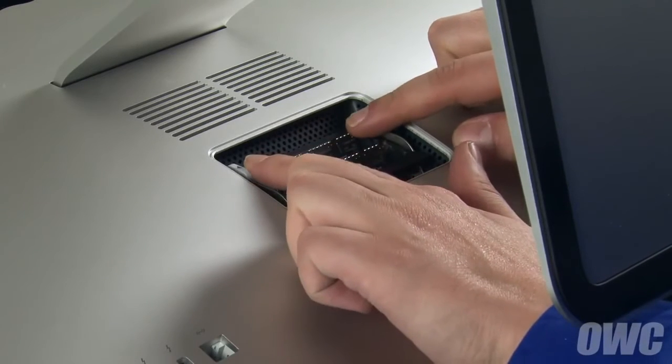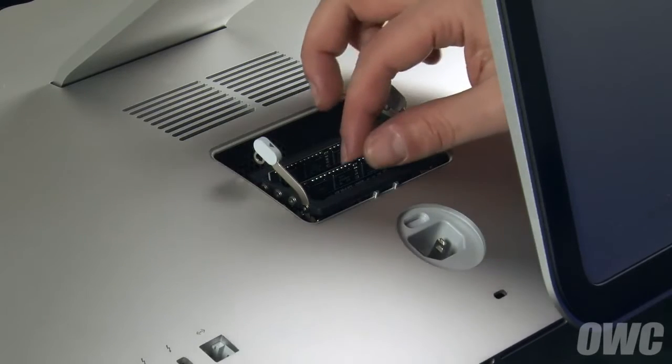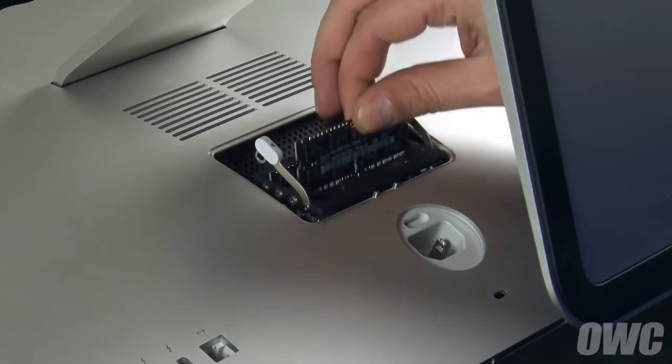Push outward on the two levers in the memory compartment, which will allow you to raise the memory cage. Remove your old memory if necessary by simply pulling on the module straight out of the slot.